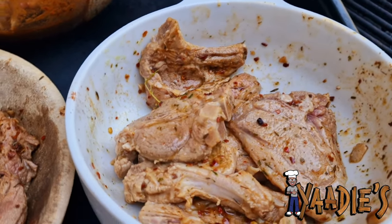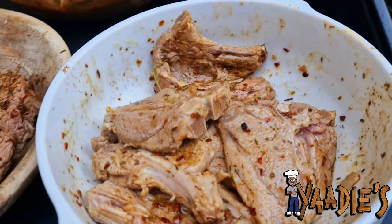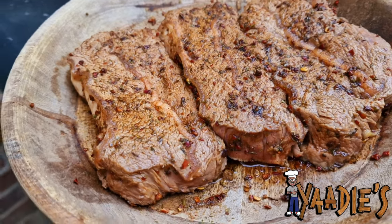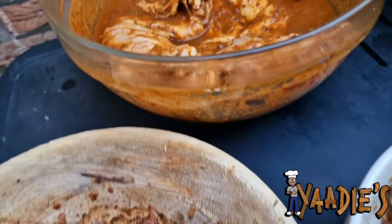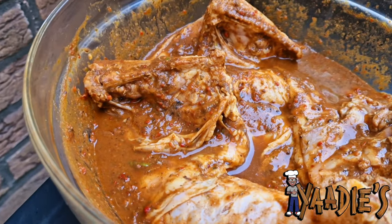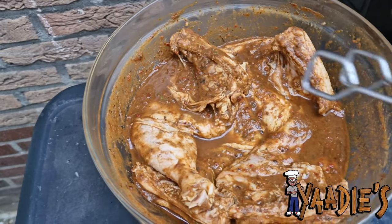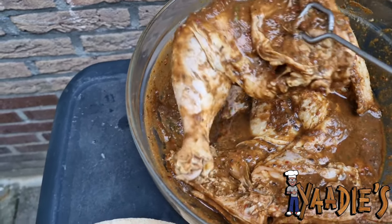All right guys, here's everybody now. We have Mr. Lamb Chop — well marinated and ready. We have Mr. Steak and his two brothers — well marinated and ready. And over here is Mr. Jerk Chicken — well marinated and ready. The grill is ready, so first we're going to put the chicken on first.